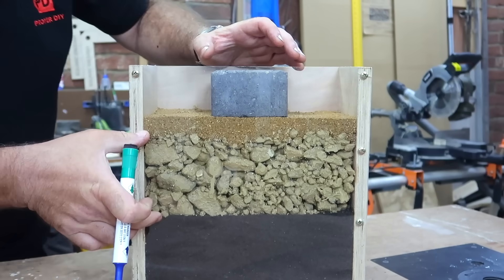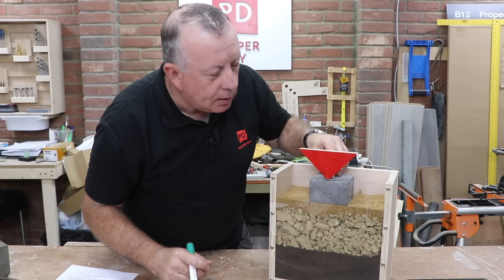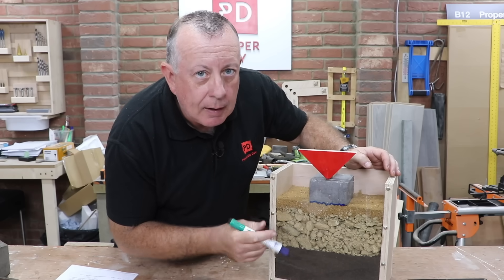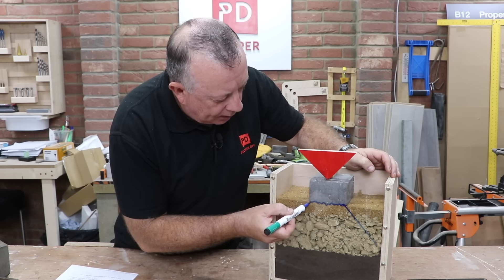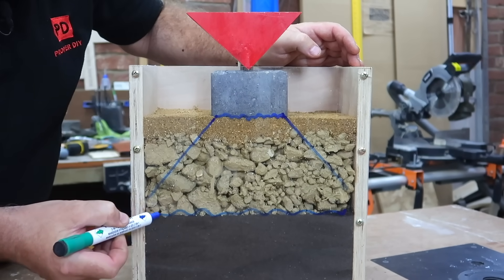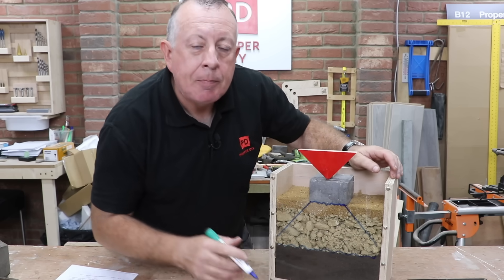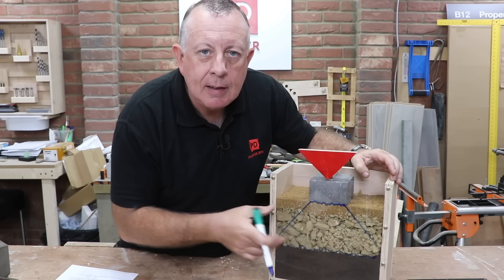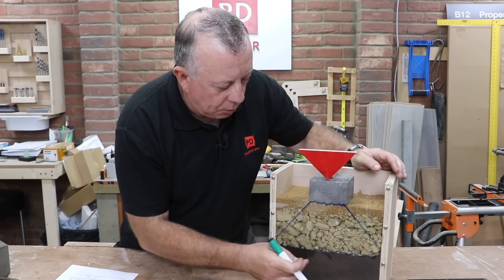Why do we need this sub-base underneath our top paving? It does two things. First of all, if you end up with a point load — because Aunty Margaret's come round for a barbecue — the bottom of the block is loaded with that point load. Well-compacted sub-base will spread that around about 45 degrees in all directions in a conical shape. So the load underneath the block is now being spread over a much bigger area, which the virgin soil can accept without deforming. But secondly, this layer, because it's very well compacted, contains very little moisture. That means if it's raining hard, this section never gets mushy so the block will never move.